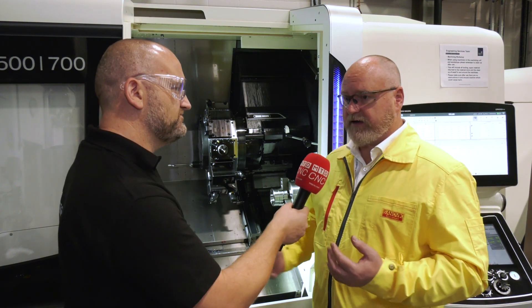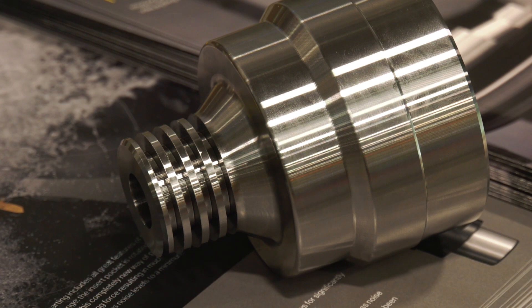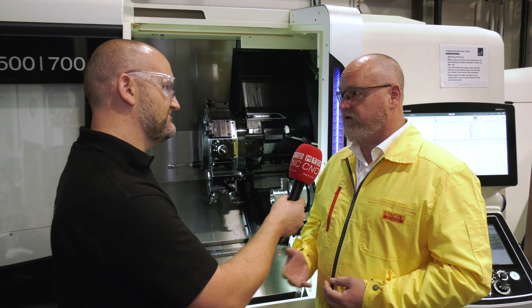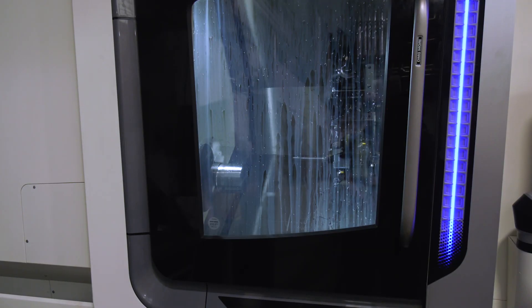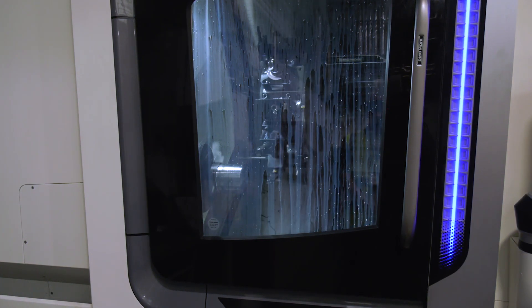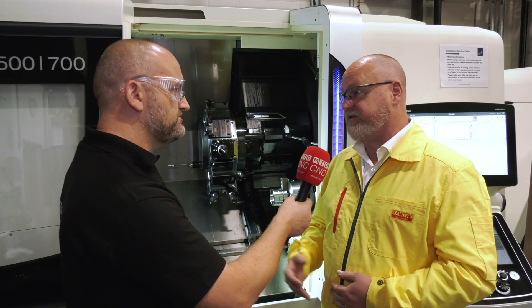So that's almost like a trochoidal turning strategy? Yeah, it's a bit like a trochoidal strategy. You're keeping a constant contact with the material. It's very good for process security and also good for tool life. You get really good chip control. A lot of CAM companies call it waveform machining or dynamic roughing. It's a strategy that works really well with the new QF face grooving tool because of the stability.